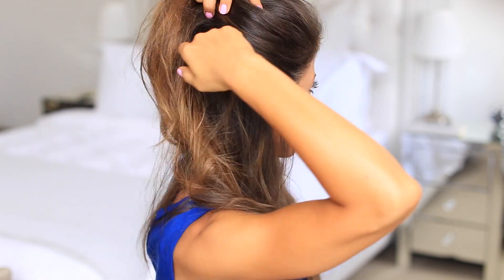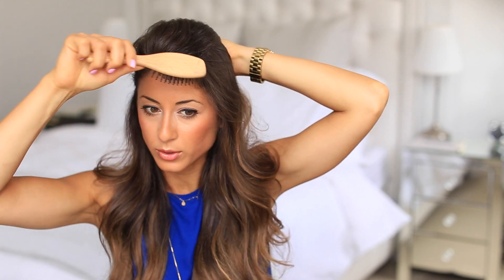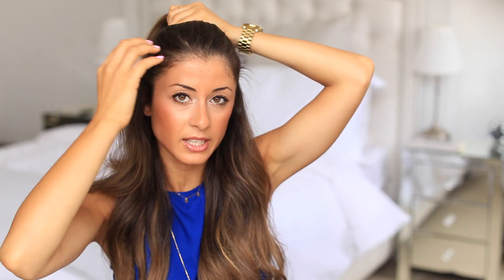I'm also not wearing the last three clip wefts that go at the top, because as I'm going to be pulling the hair up, the weft would be exposed. So I'm just not wearing those, but I still have a lot of volume and I'm quite happy with it. So the first thing I'm going to do is just brush the hair backwards to smooth it all out, then collect this hair on top and make sure it's nice and tight as you're collecting it.